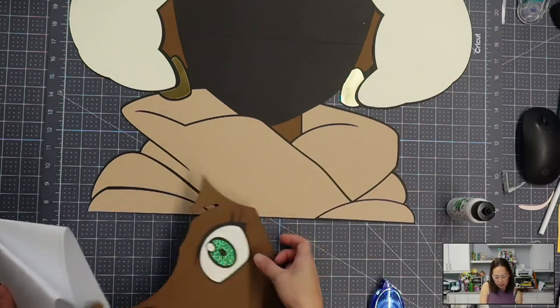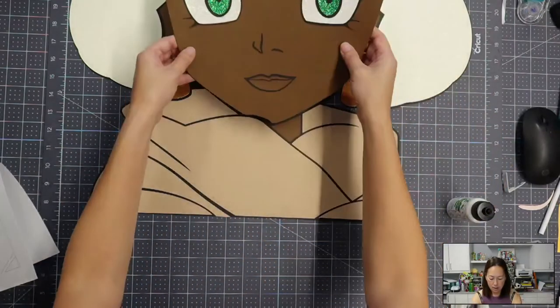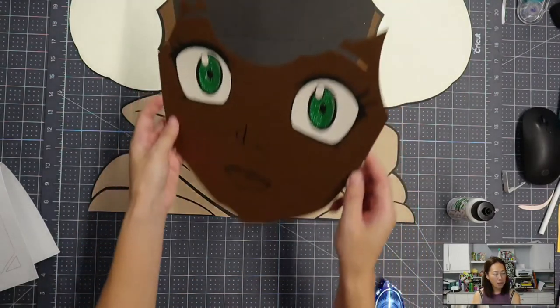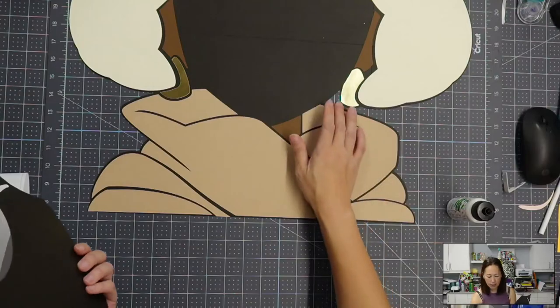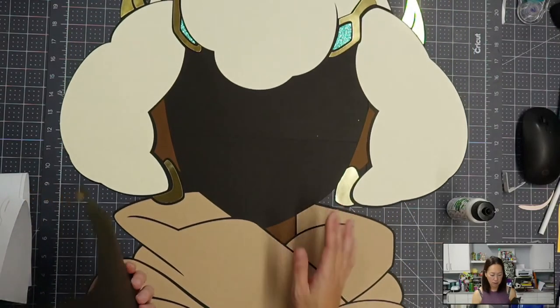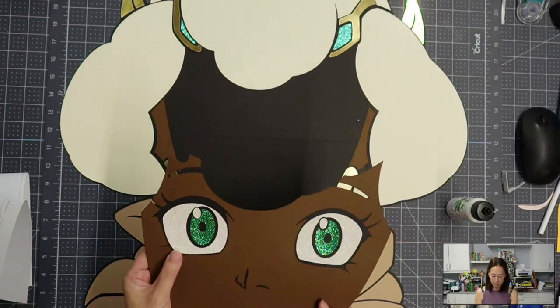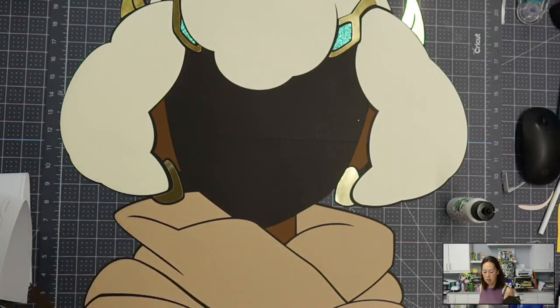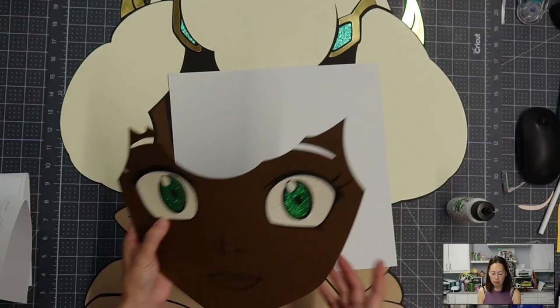So there's her face and it's going to go down like this. I'm going to pull this back down — it's a big enough piece, so I'm going to put it down like this.